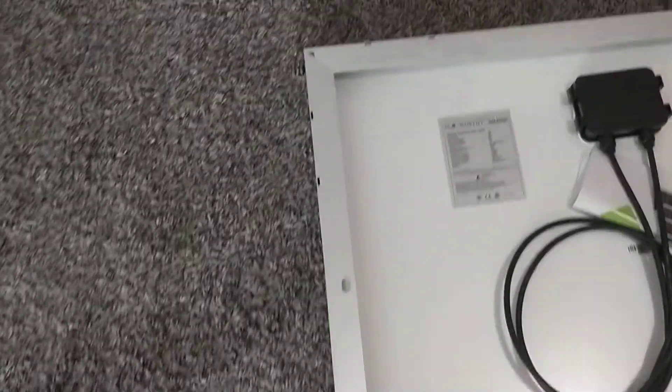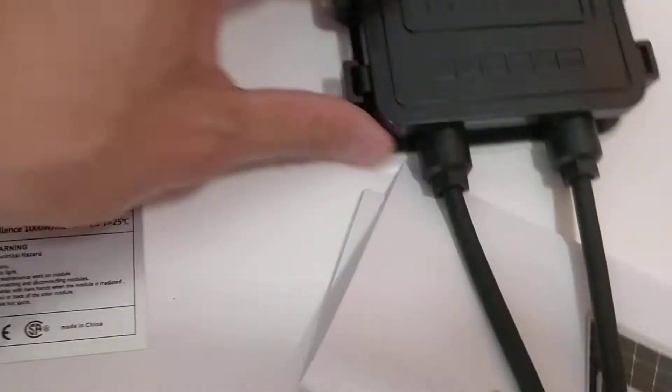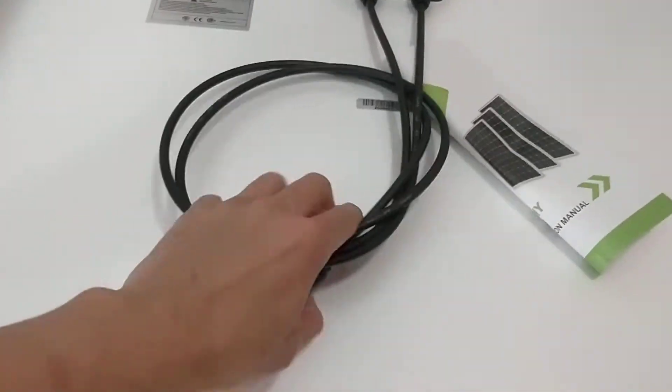Looks like there's only one piece of paper in the back. Let's slide it out. There are the screws, and there's info on that. 120. And there's the pig. Paperwork. Here's the cables.